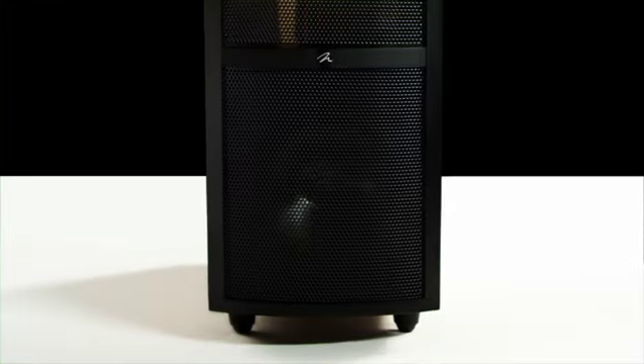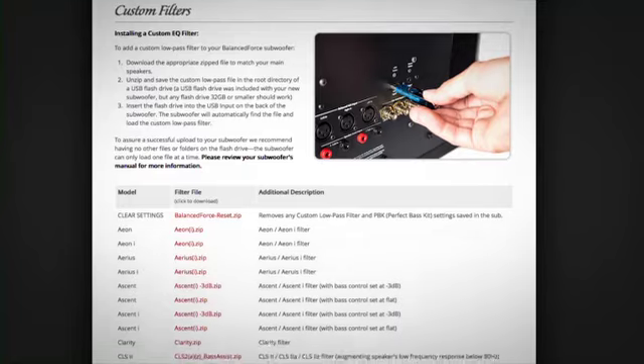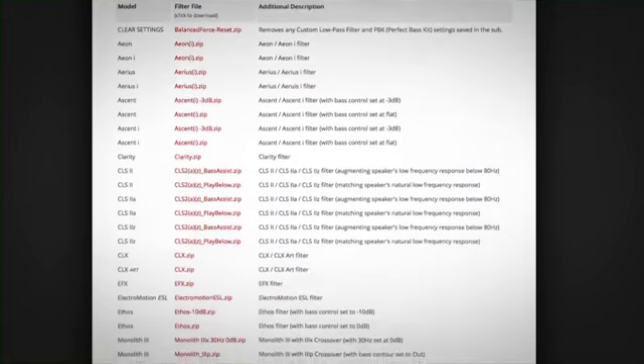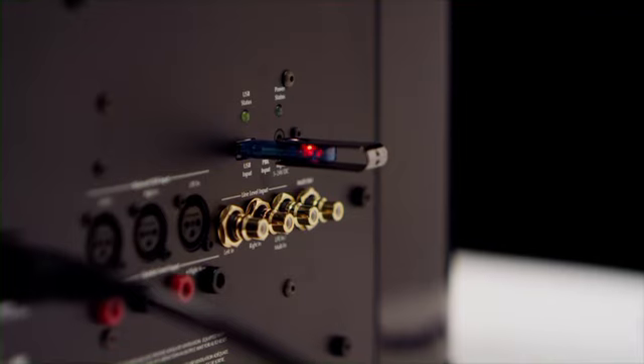One unique feature of the Balance Force subwoofers is the ability to download custom EQ curves for your specific Martin Logan loudspeaker. These custom filters were created by our team of engineers to perfectly integrate your Balance Force subwoofer with your existing Martin Logan loudspeakers. You'll be able to go to Martin Logan's consumer site, pick from a chart of the speakers you have — say a Quest or an Arius — download it to USB off your laptop, and download into the woofer itself a perfect match to that speaker you're using from Martin Logan.